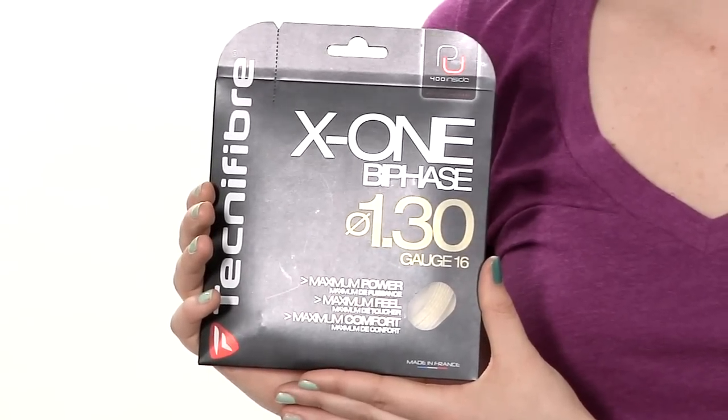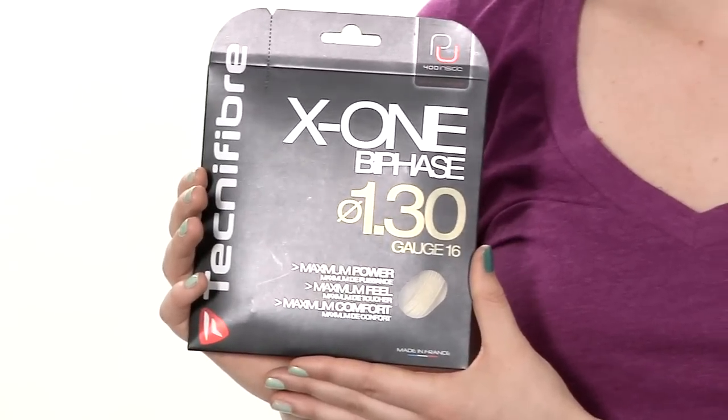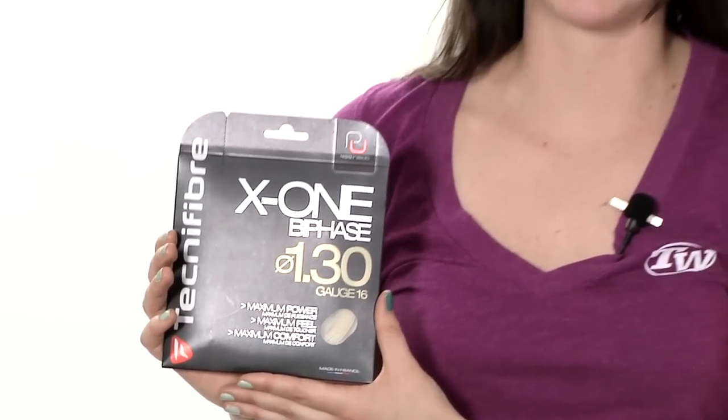This is a multi-filament string. It's going to feel a lot like a natural gut, it's going to have some really nice ball pocketing and offer good control and comfort. It's going to be really big on power but it's going to be arm friendly without loss of that power, and it's also going to hold tension really well.